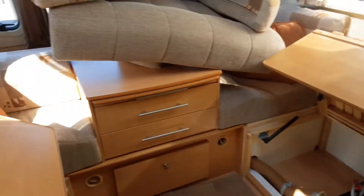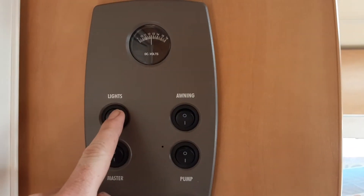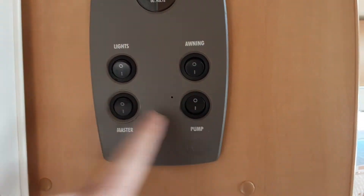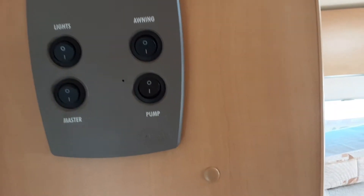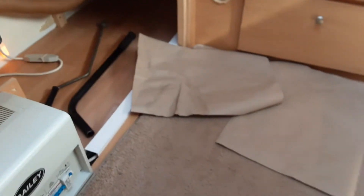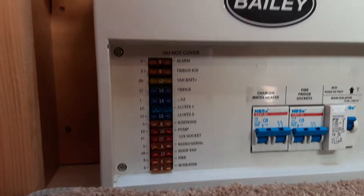Going on to the inside of the caravan now. As you come in the door on the left-hand side, you've got your volt meter at the top, interior light, awning light, master power switch and water pump. The master switch needs to be on for all 240-volt and 12-volt systems to work inside the caravan. Underneath the seat on the left-hand side at the front of the van, you'll find your leg winder and your motor mover engagement bar, as well as your 12-volt fuses for the caravan, with a list on the right-hand side showing what each one is for.